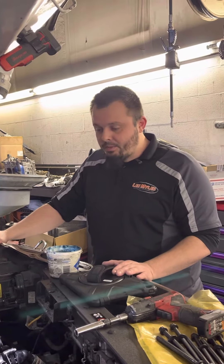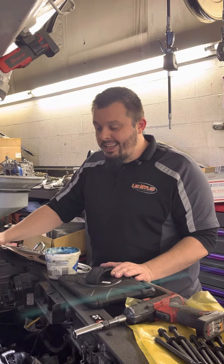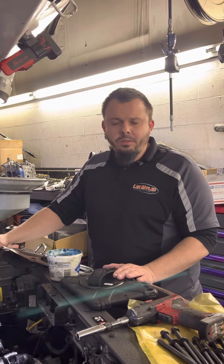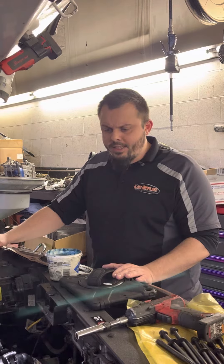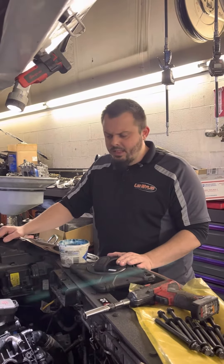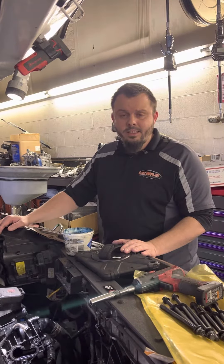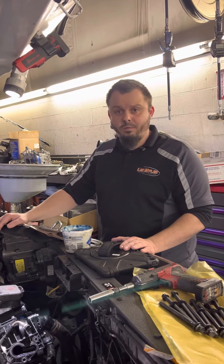This Sorento has a 3.3 liter V6, and it initially got brought in for a heating concern. We checked the coolant — it was a little low — we topped it off, and the heat still wasn't working like it should. Then we thought maybe the thermostat was stuck open, and after doing some preliminary testing we determined that it was working fine as well.